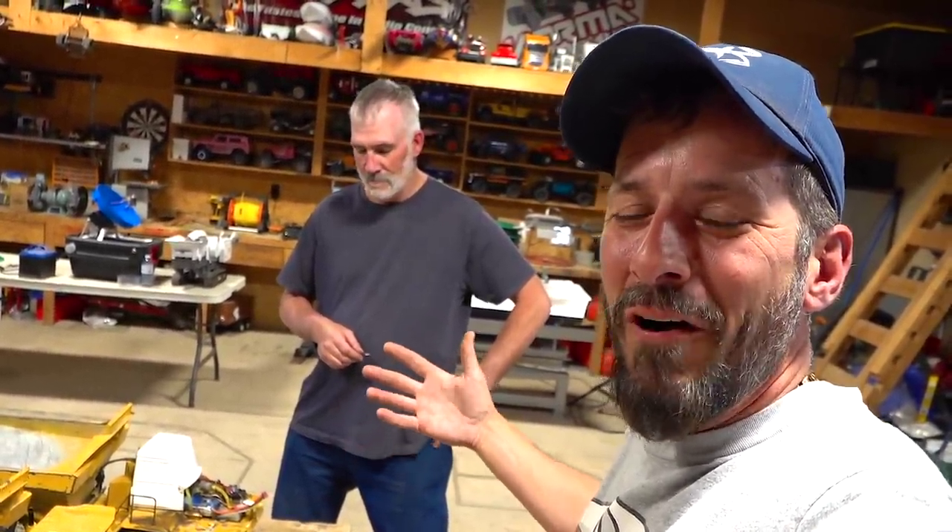Guys, I can't believe who I have in the RC Sparks studio. Welcome, Joe, from Little Giants Construction Company. Joe, welcome to the show, brother.